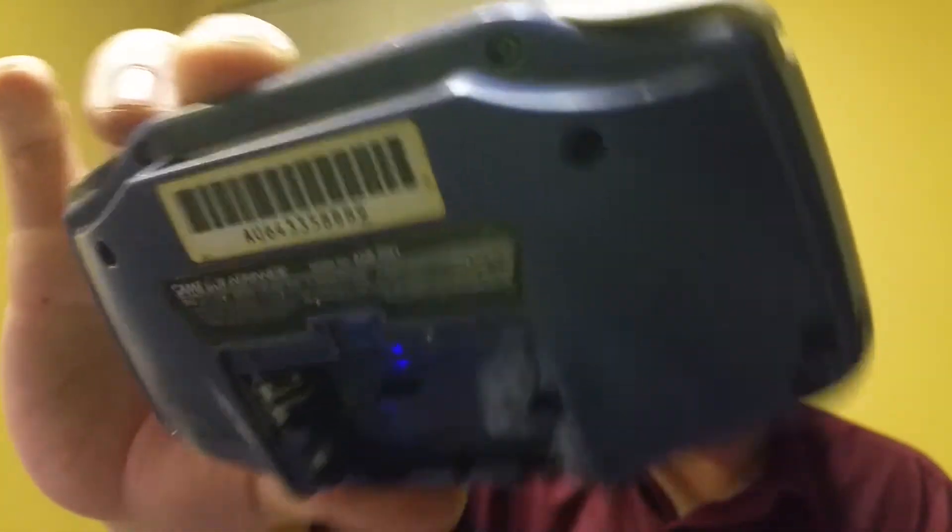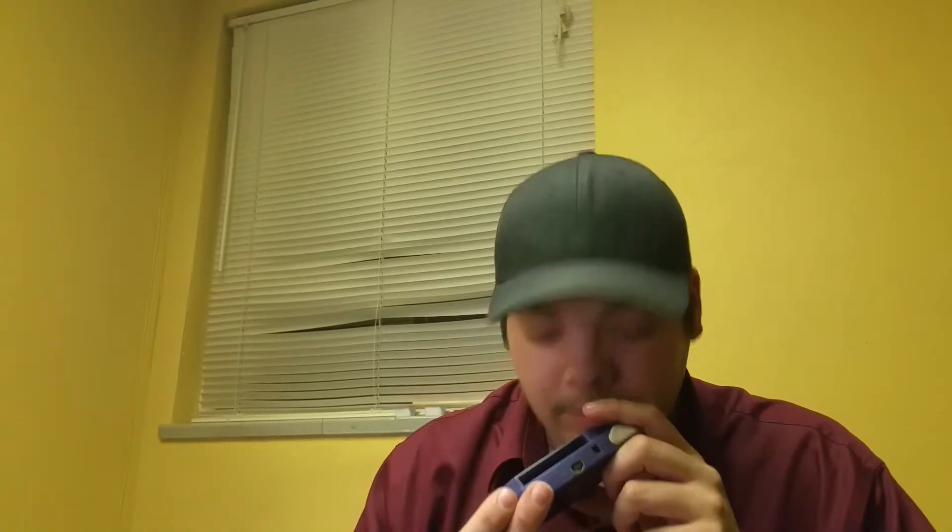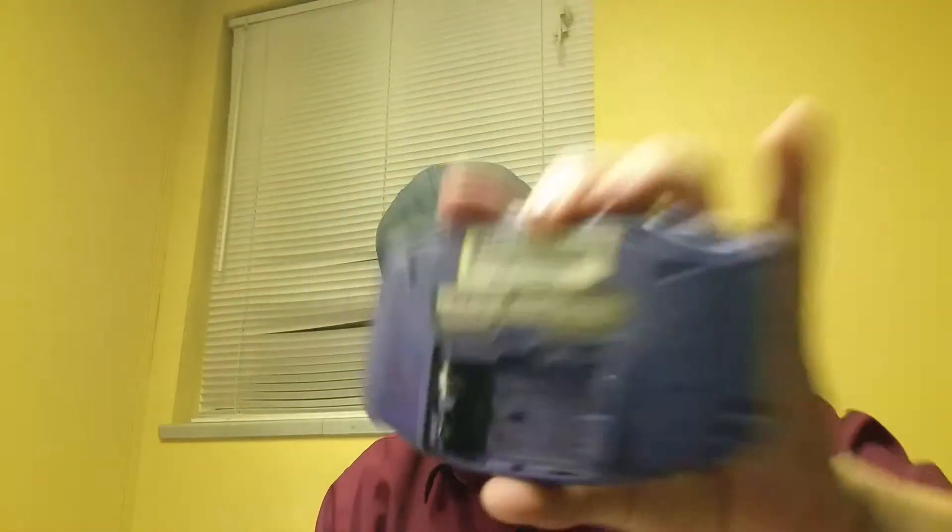This one is a grape Game Boy Advance, but it doesn't turn on. The battery terminals look very corroded inside, so I'll have to open it up. If the motherboard is fried, I'll probably completely disassemble it, do a custom paint job, and hold onto it for another unit so it'll be ready to put back together later.